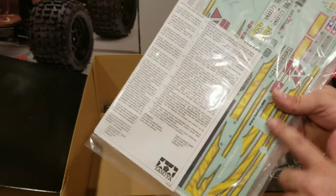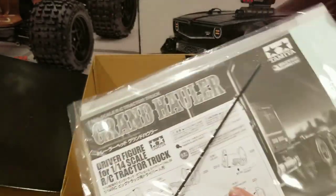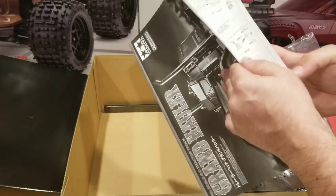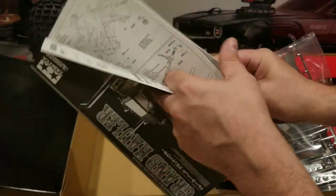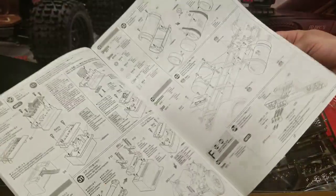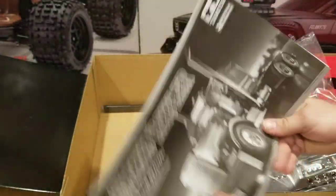Decals here — I'm probably not going to use these decals, but it's nice to have the option. There are our instructions. Tamiya instructions are always beautiful. You can see we've got it starting in the beginning with setting up your radio gear, basic chassis assembly, and then the whole book walks you through every step of assembly. These are kind of intimidating kits, but as long as you follow these instructions word for word you shouldn't have any problems. Tamiya takes a lot of time and effort putting these instruction manuals together, and pretty much anybody that can turn a screwdriver can put this together.